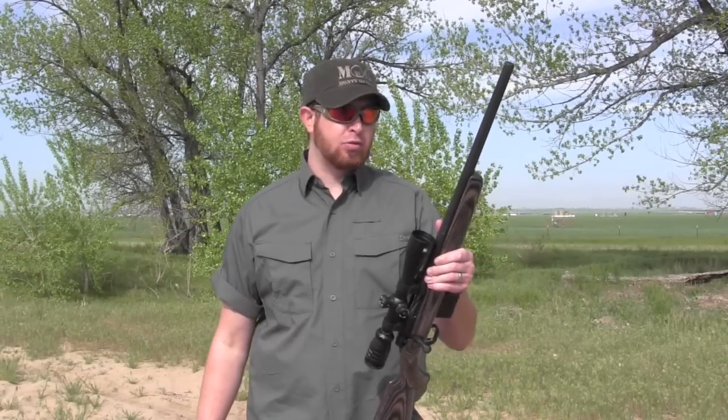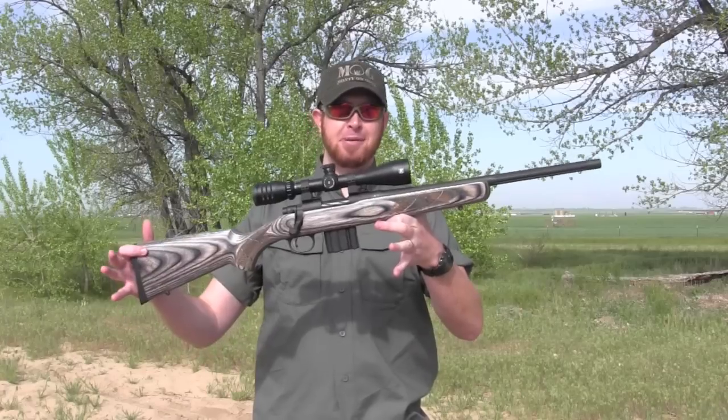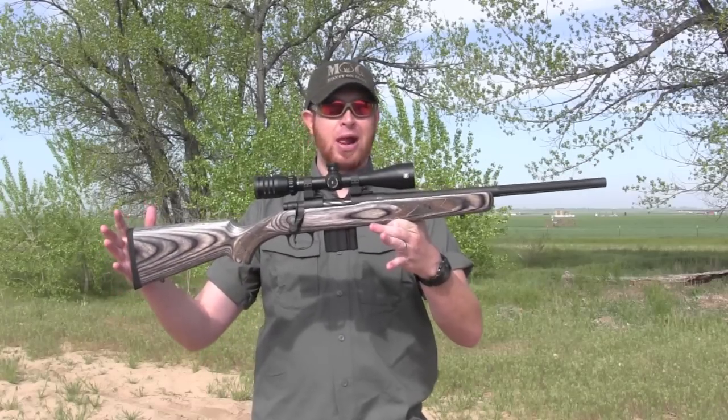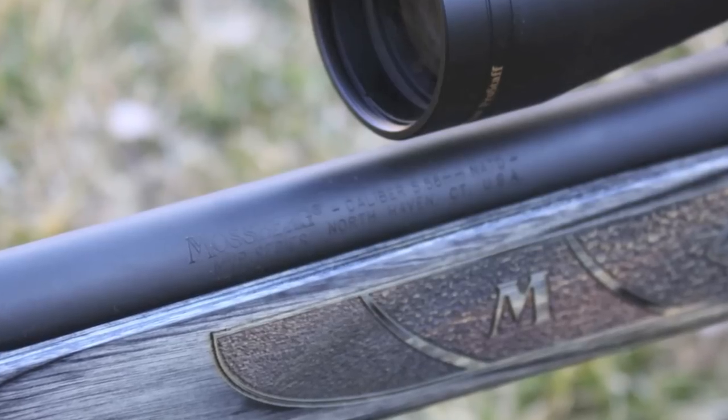Hey folks, Ebzeer with House of Guns, and I have a bolt-action rifle review here for you — actually the first bolt-action rifle review I've done in quite a while. This is the Mossberg MVP, actually the Predator Edition, and it comes in a 5.56 caliber.